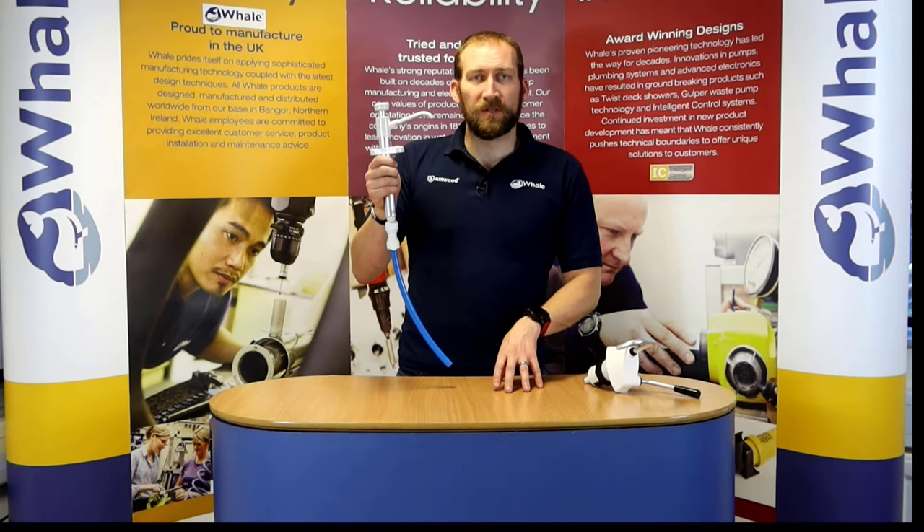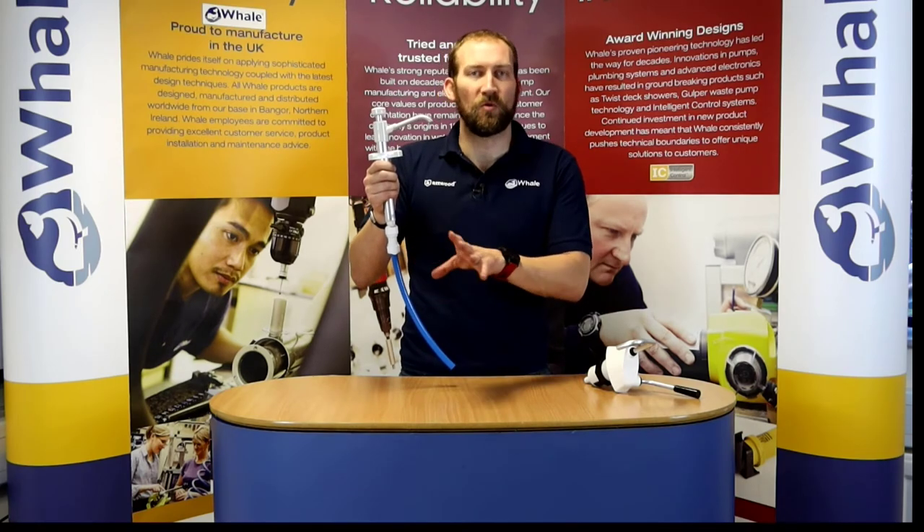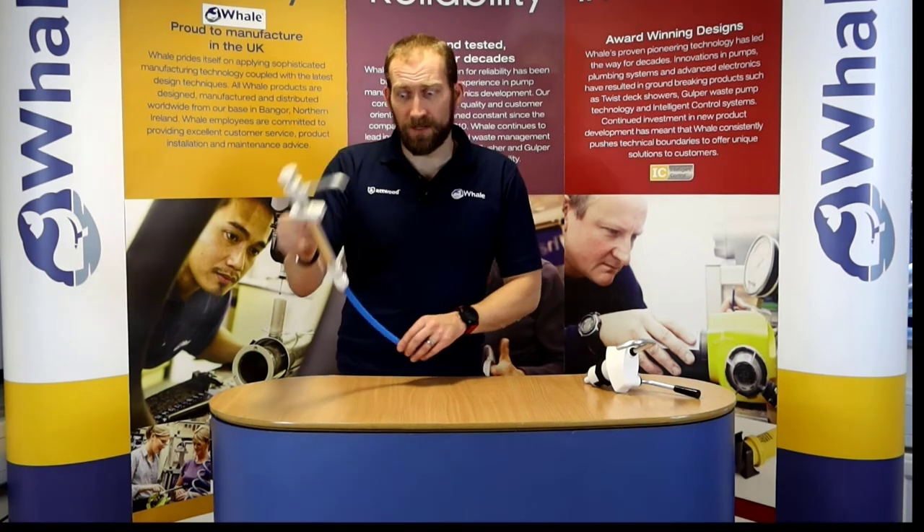Most people use this as a secondary pump, particularly in the sailing market, but we also see many people using these in camper vans and motor homes and lots of different applications. So that's the V pump.